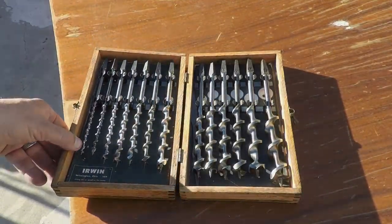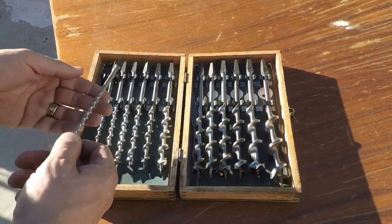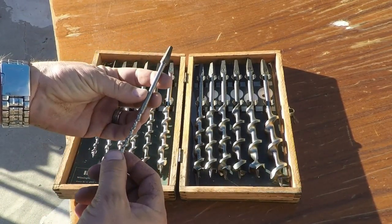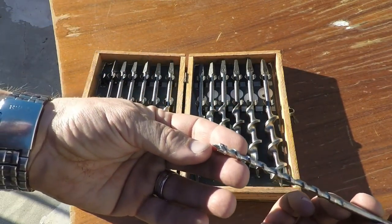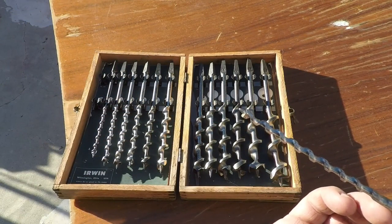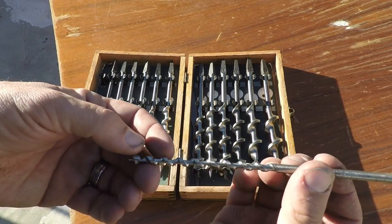All right, here they are. I got some fun for you guys today. We've got a really neat old set of drill bits taking for a little test drive. I think most of them, maybe even all of them, were Irwin auger bits and I'm pretty certain that these things have never been used. You can look and see — they're in just excellent condition.